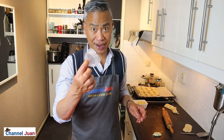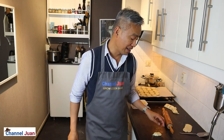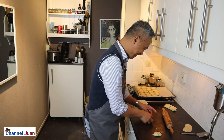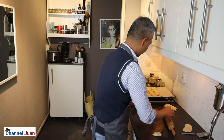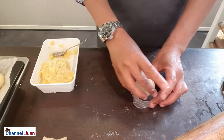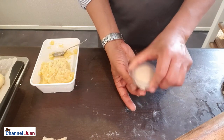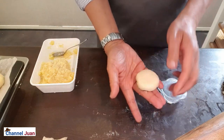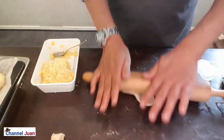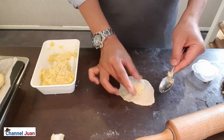I prepared a mold but I washed it in the dishwasher and it crimped — I'm so sorry. Now let's go ahead and shape the hopia.